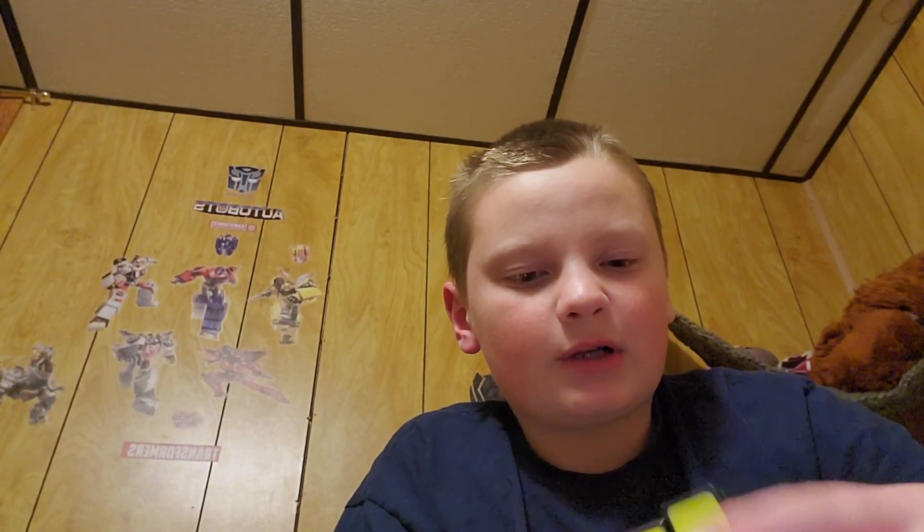That is the end of this video. Make sure to like and subscribe, turn on the notification bell. Bye!